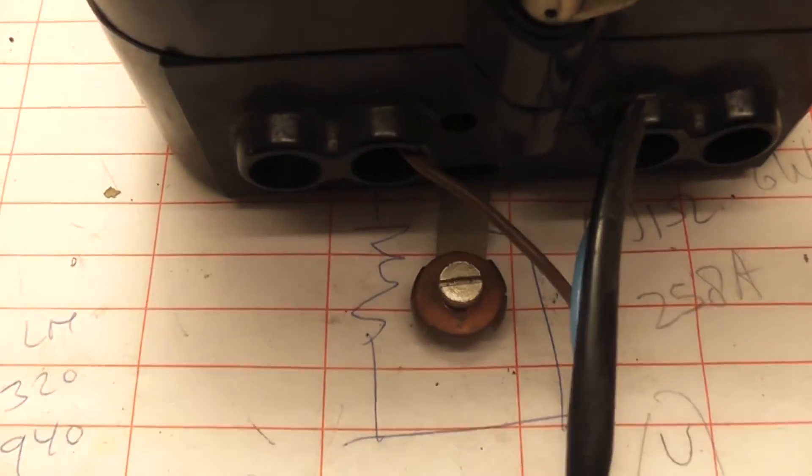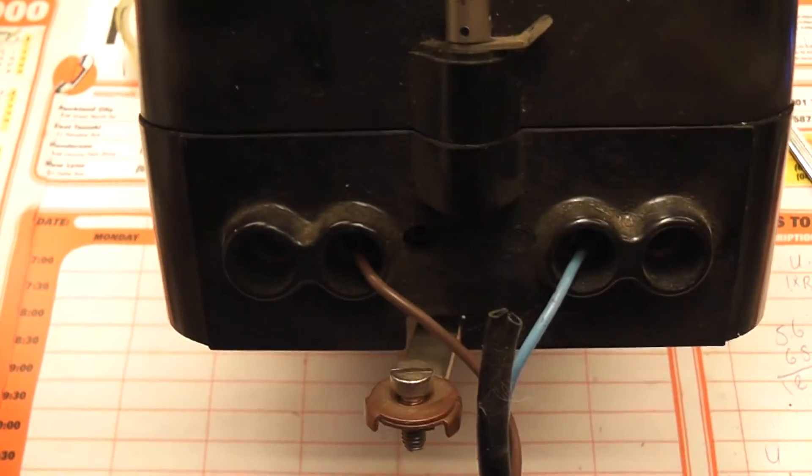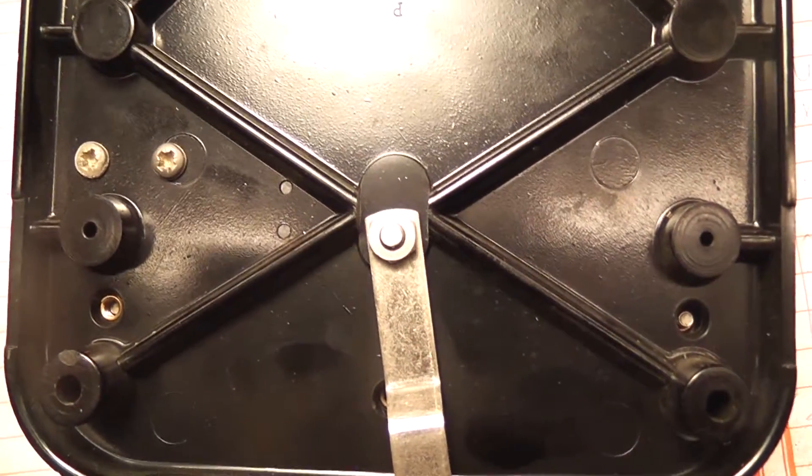There is a big earthing terminal at the bottom of the time switch which is supposed to be connected to ground. That basically goes on the back of the clock where it is screwed through the backplate base and touches the metal of the inside.